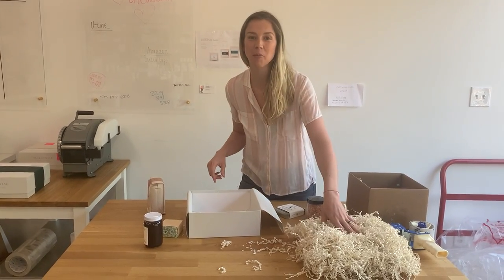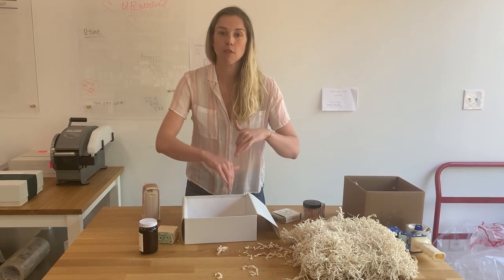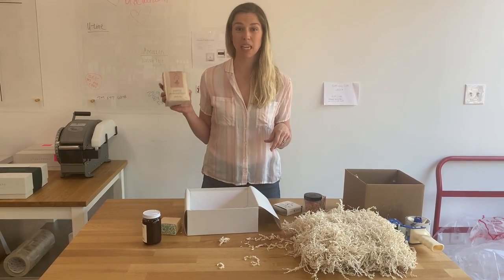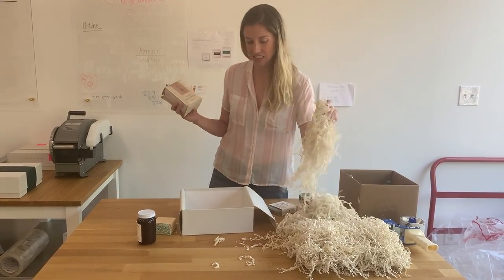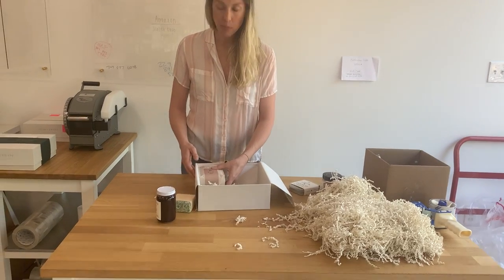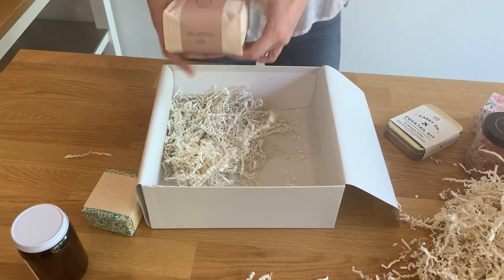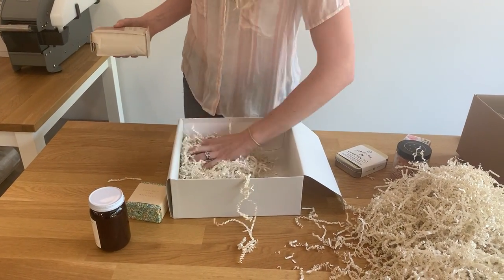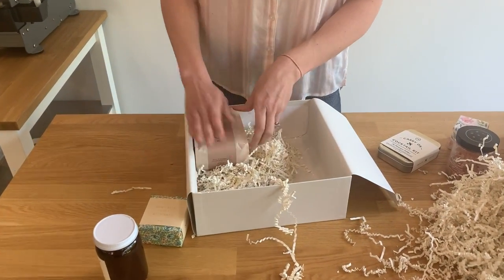I'm going to start with the crinkle paper out, because usually we put the crinkle in and then kind of build the nest and place the products inside. But if you know you're making a box with something really big, you're just going to be digging so much. So sometimes when we have a product that's as big as this one, I'll actually just put a little bit of crinkle in first. You need a little bit more because my goal here is for this coffee to be up completely flush with the edge of the box — you might as well have the box helping you keep everything put together. The goal is for everything to make one even flat surface with the top of the box.